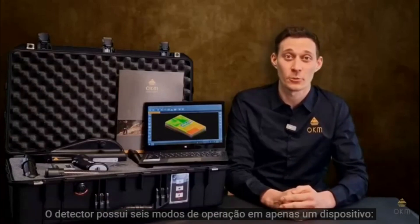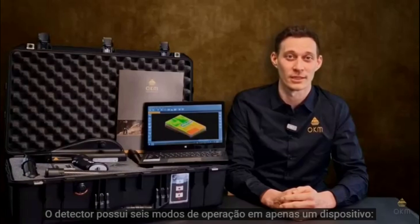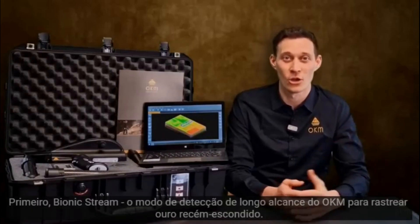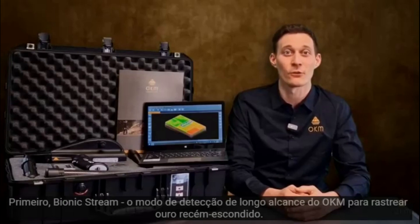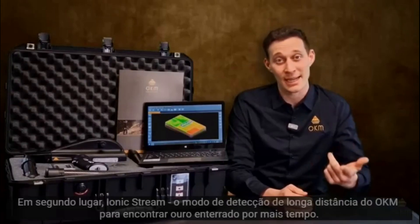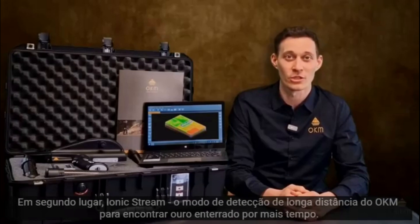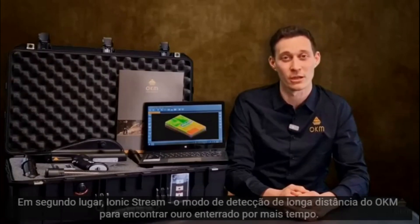The detector comprises six operating modes in only one device. First, we have the Bionic Stream, OKM's long-range mode to detect freshly hidden gold. Second, we have the Ionic Stream, OKM's long-range mode to detect long-term buried gold.